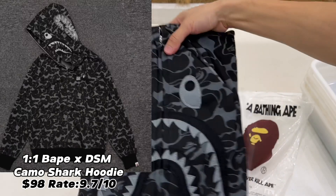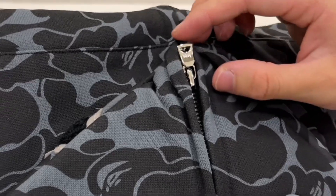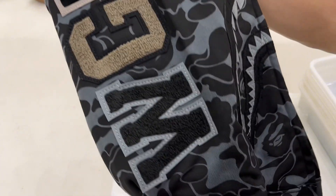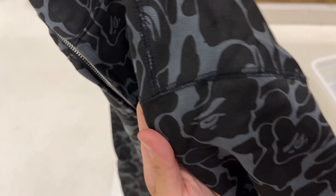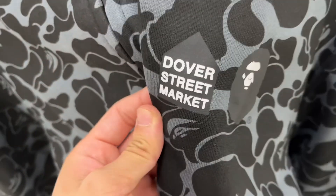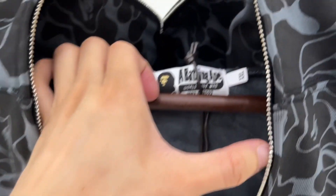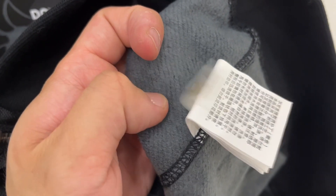This Bape hoodie is a one-to-one quality Bape fresh ring double street market camo shark hoodie. The zipper is the same as the previous ABC camo one, and the shark teeth is perfect. The hood has WGM embroidery towel. I forgot to show the hoodie stitching on the previous one, so I'll show more details here. The front is a double street market logo, the zipper goes perfectly, and the inside is very warm fleece. We also have double XL available, so no need to worry about size if you're a big guy.